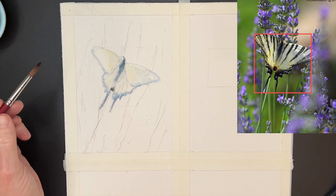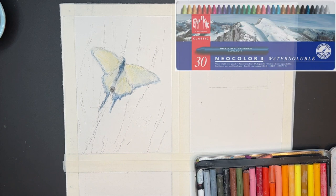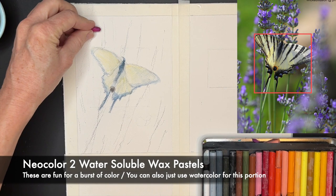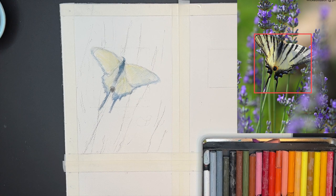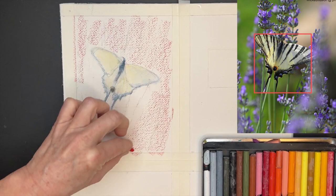Here's where I change direction. Speaking of direction — I decided to break out my Neocolor 2 Water Soluble Wax Pastels. That's a big old mouthful of a name. They literally look like coloring crayons — I love these, they're so fun. They explode with color. They're called wax pastels, and yes, they are indeed waxy. They're called pastels, but they don't feel like pastels. However, they're water-friendly.